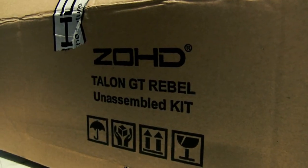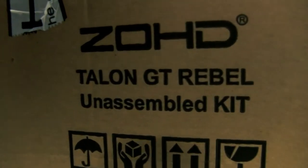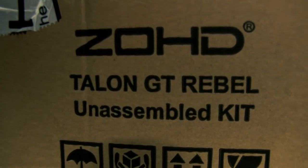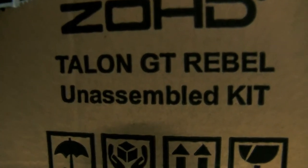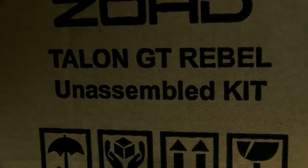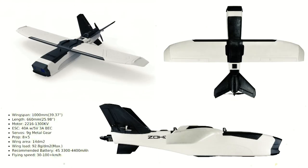Hey guys, how are you? We're about to embark on another build and I couldn't resist it. This is the ZOHD Talon GT Rebel. I got this off Banggood. It's a lot cheaper now to buy the kit version, but it doesn't come as assembled as it did previously — you have an unassembled kit, which means you've got to glue everything on, every little piece. But for 86 Australian dollars delivered, I had to get one.